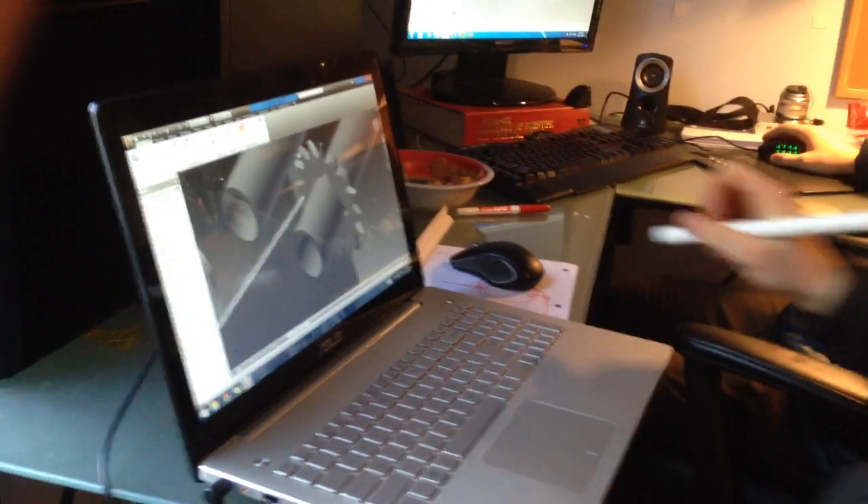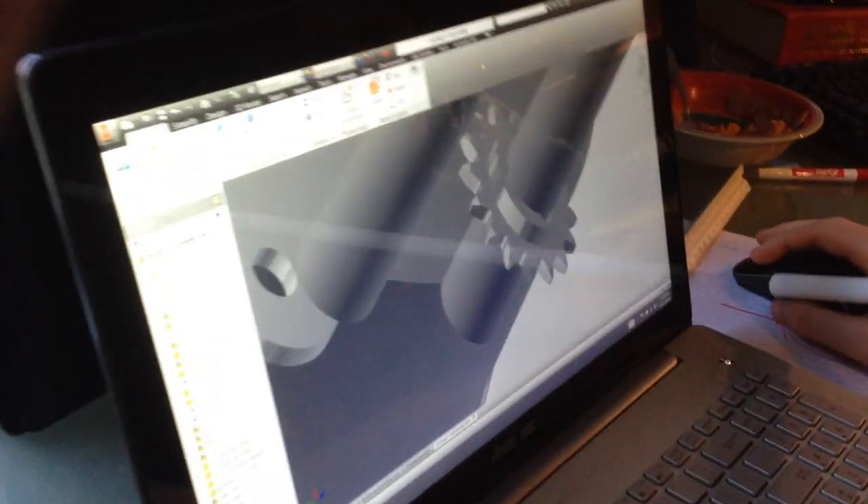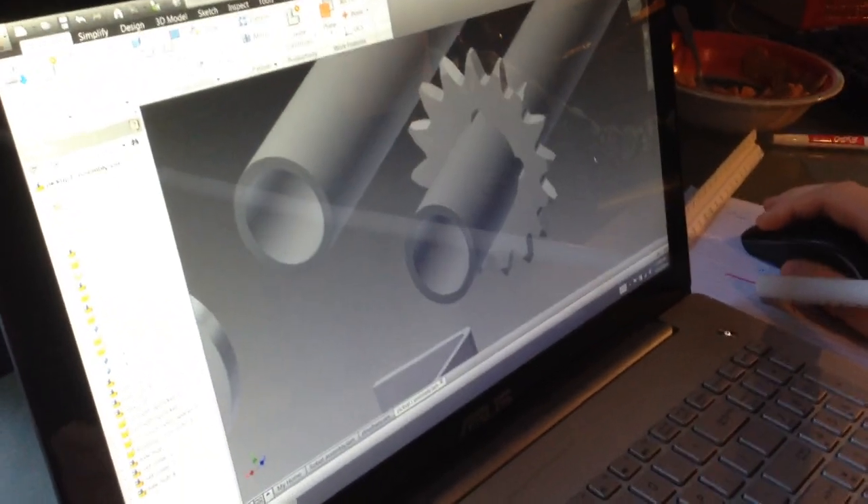You guys thought that our wrecking Tetrix pieces were spontaneous, but as you can see, we carefully planned each piece we're going to destroy.